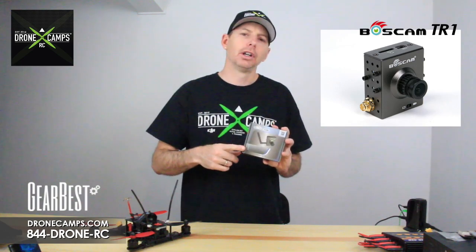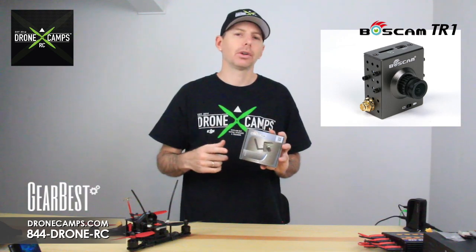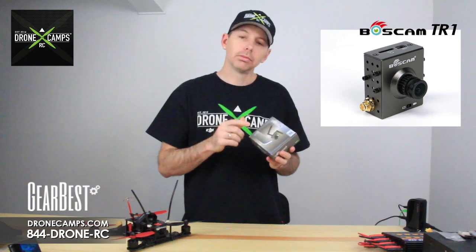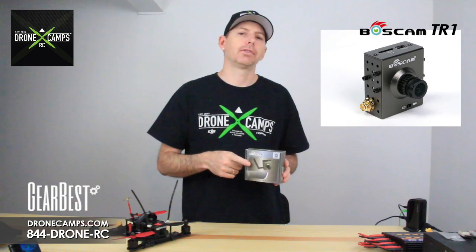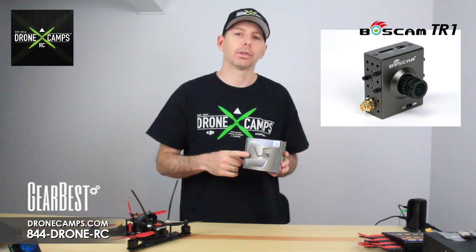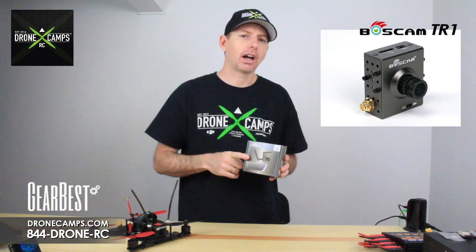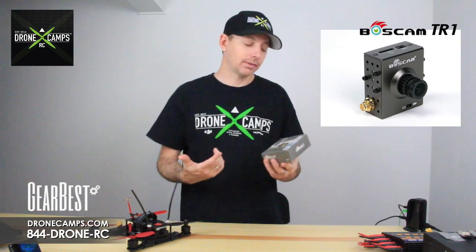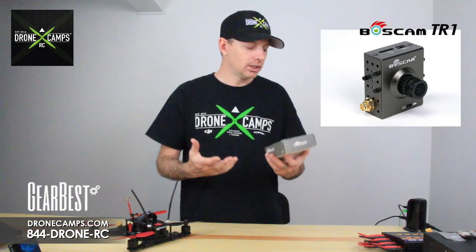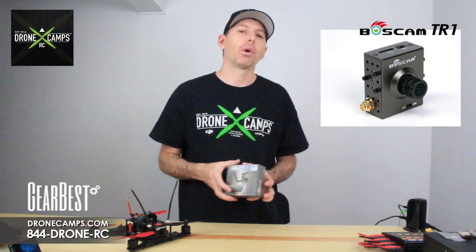Your transmitter sends your video signal back to your goggles or your monitor. It also has an onboard recorder so you can record video in HD up to 1440, which is around 5 megapixels. For around $80, this is available on Gearbest.com — the guys at Gearbest were nice enough to send us this to check out the specs and let you guys know what we think.